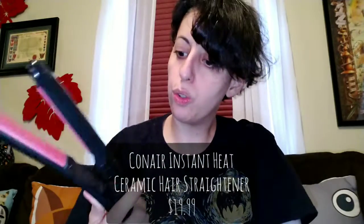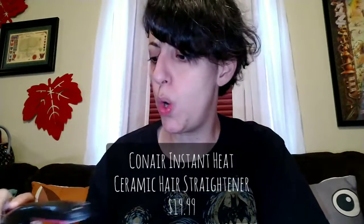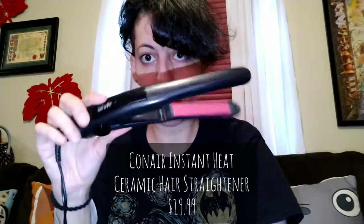This is the Con Air flat iron — it's like slightly curved as you can see. It wasn't very expensive, fairly inexpensive. It's only about an inch wide plate but it works. As you can see, pretty quickly on my hair — I only did one pass and it's already starting to smooth very nicely. I don't like to stay on too long but I also don't like to do too many passes.